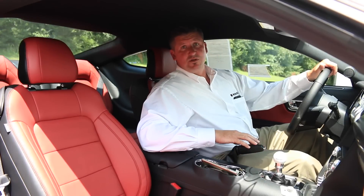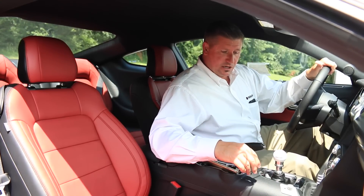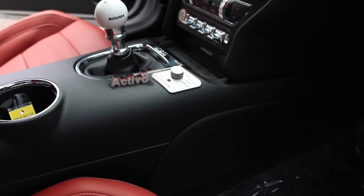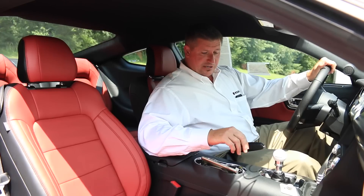This car's got the all-new Active Exhaust — it's brand new for the 2015 model. You'll notice right here on the center console, you've got a dial that gives you your setup for touring, sport, and track. It also allows you to make a custom exhaust sound for your car. Very cool.